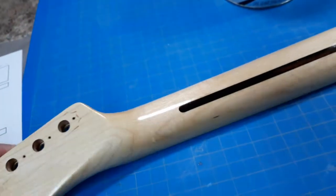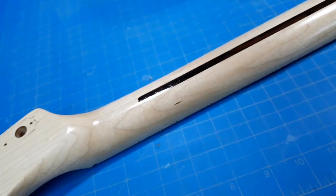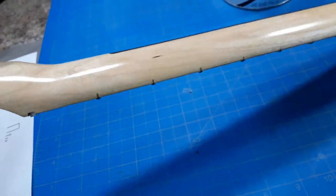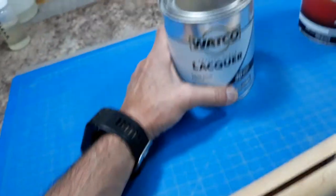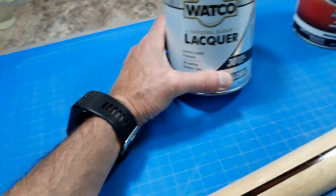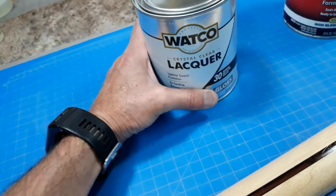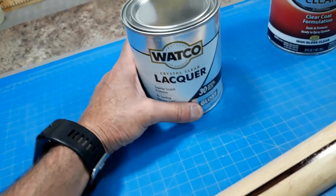I sprayed this two days ago. I had to use an airbrush and I cut it with lacquer thinner, because this stuff is a brushable lacquer, almost like your polyurethane floor finish. It's pretty thick, so I cut it one to one to spray out of an air gun, and these are the results.